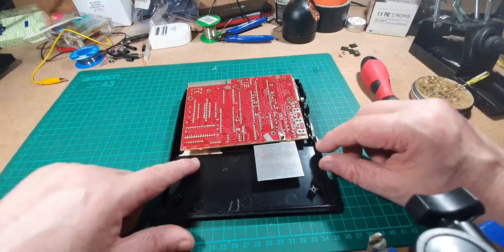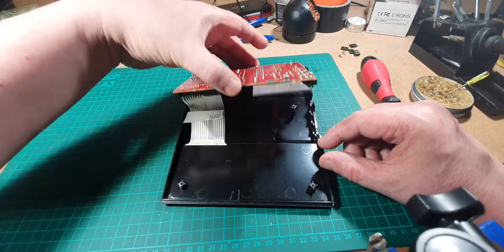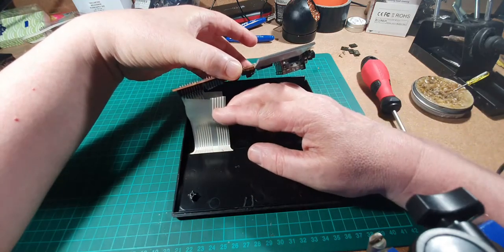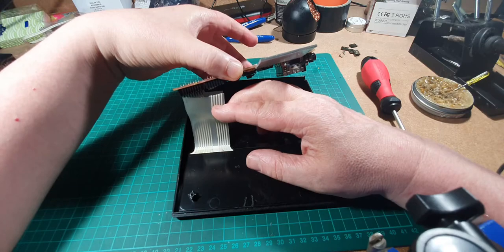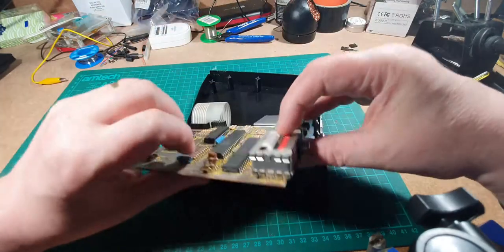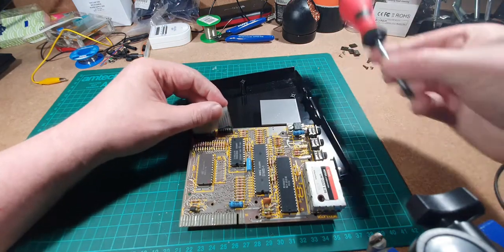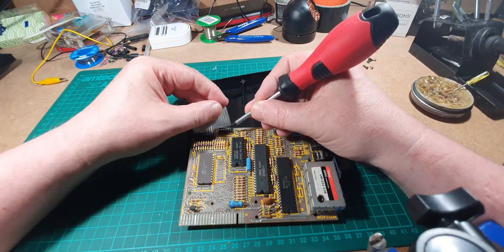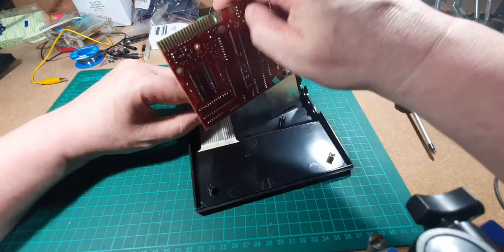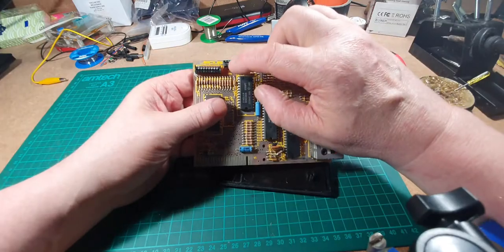As you can see down here, this is where the ribbon cable from the keyboard comes through. We can immediately see that the keyboard is damaged — this is quite normal for computers of this age. Turning that over, we've actually got some of the keyboard ribbons left inside that socket there, so we'll have to take that out later on.